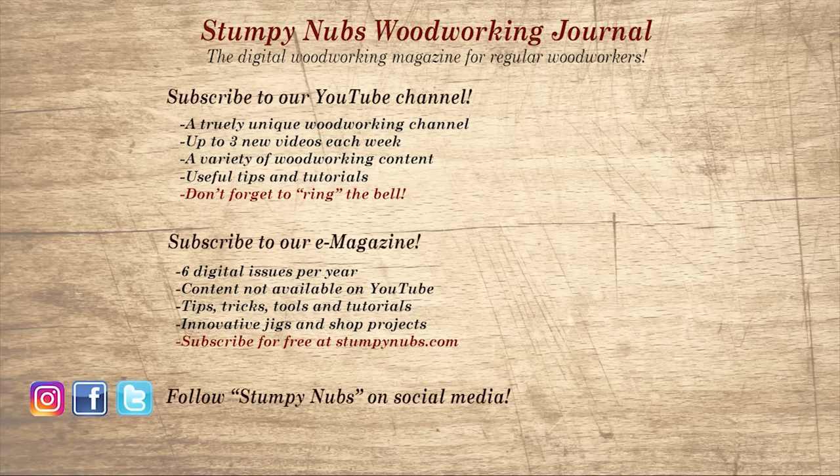If you're new here, please subscribe and remember to ring the bell — I would really appreciate that. Give us a thumbs up, or better yet leave us a comment; I always read them. And be sure to check out the latest issue of Stumpy Nub's Woodworking Journal — it's always packed with tips, tricks, and tutorials designed to make you a better woodworker.